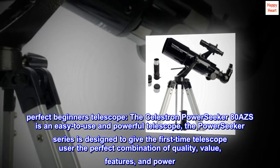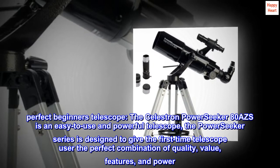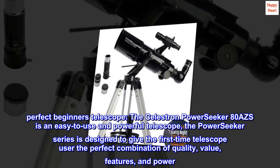Perfect Beginners Telescope. The Celestron PowerSeeker AD-AZS is an easy-to-use and powerful telescope. The PowerSeeker series is designed to give the first-time telescope user the perfect combination of quality, value, features, and power.